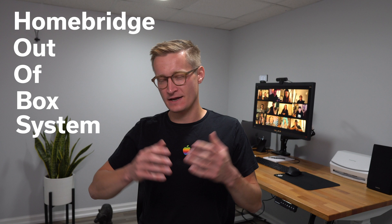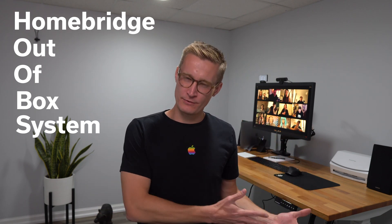But now back to HOOBS. HOOBS stands for Homebridge Out of Box System. And you might be wondering: what is Homebridge?